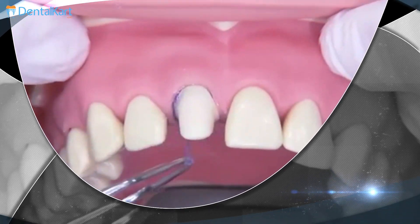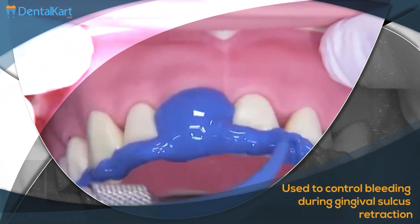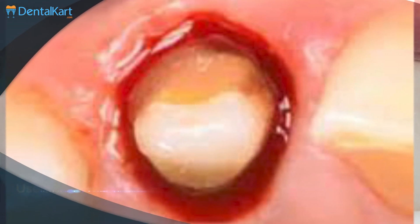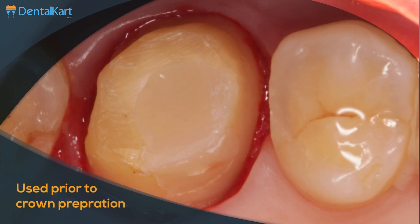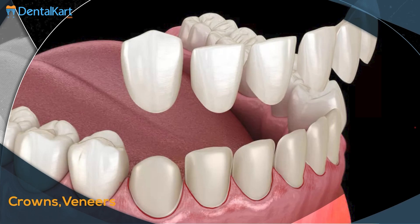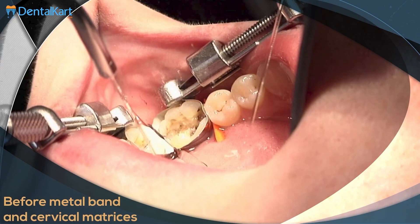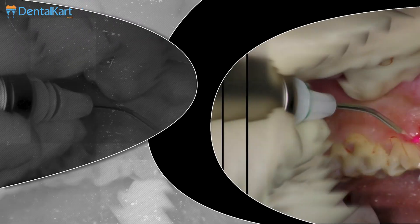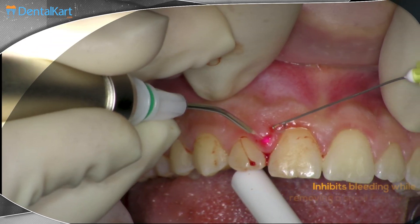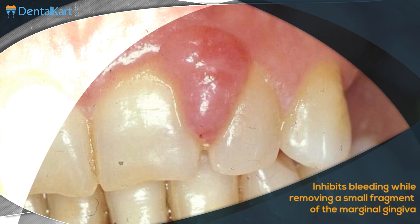It can be used to control bleeding during gingival sulcus retraction prior to impression making. It is used for controlling gingival bleeding and oozing prior to procedures like crown preparation and prosthetic restorations such as crowns, veneers, bridges, inlays, and before placement of metal bands and cervical matrices. It also inhibits bleeding while removing a small fragment of the marginal gingiva or an overgrown gingival papilla.